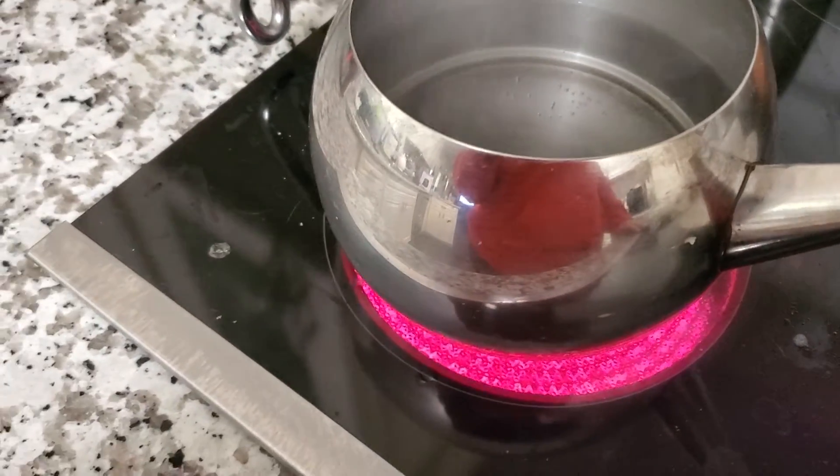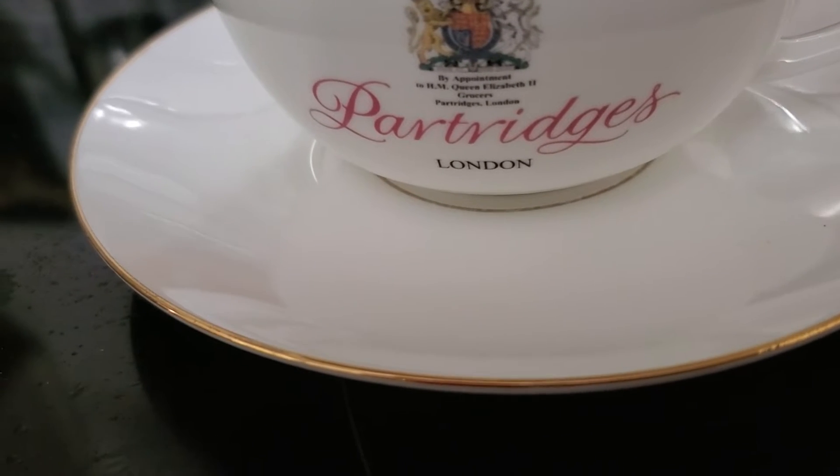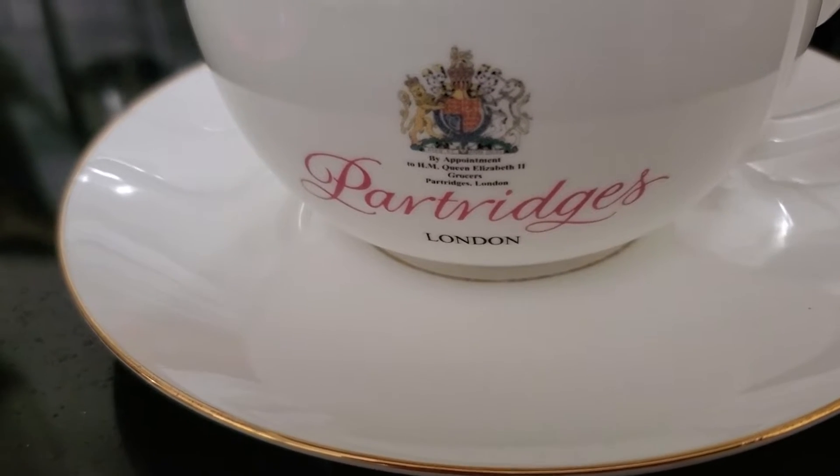I've got water going in the kettle. I've got one of my favorite teacups that I got from Partridges in London. I did a video in that little store — I said I want to live here so I can shop here.